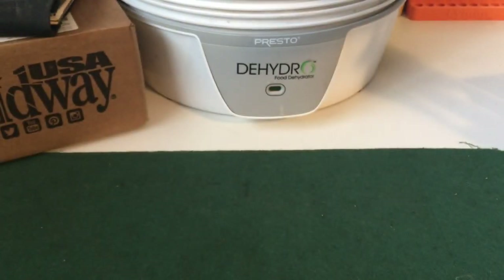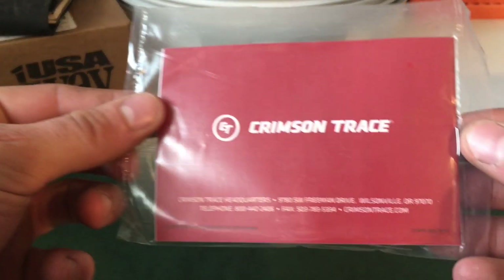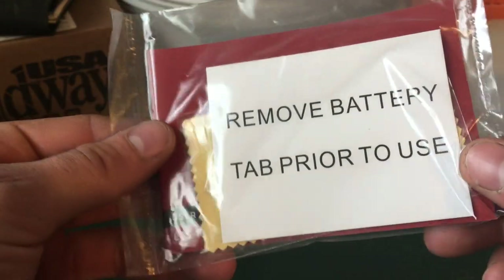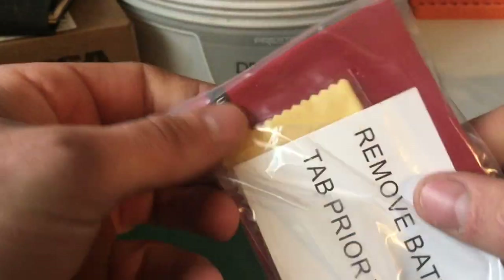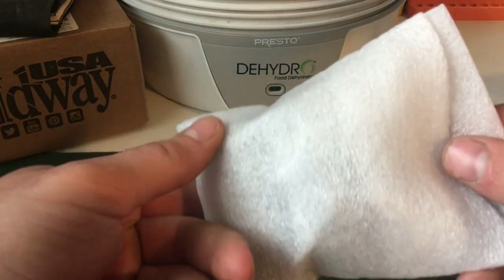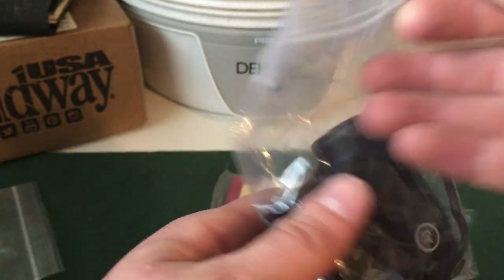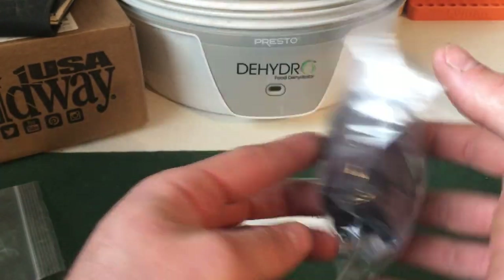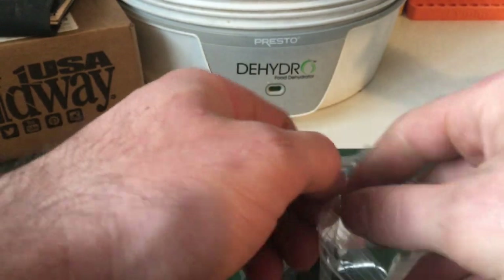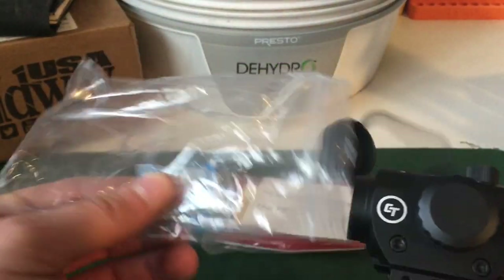Opening it up — first thing is going to be instructions, Crimson Trace, battery tire removal, and a little cleaning patch in there. You get a styrofoam sheet with a pocket. Open that tray up and that's where your red dot is going to be — another ziplock baggie. There's a desiccant bag in there too to keep all the moisture out. That's nice.